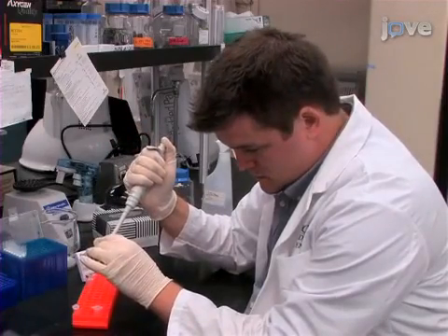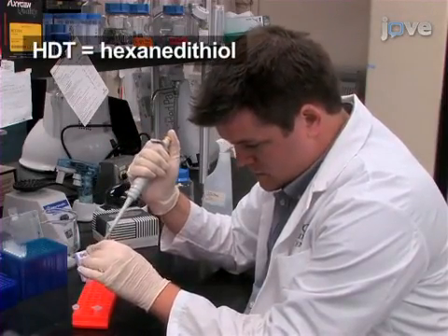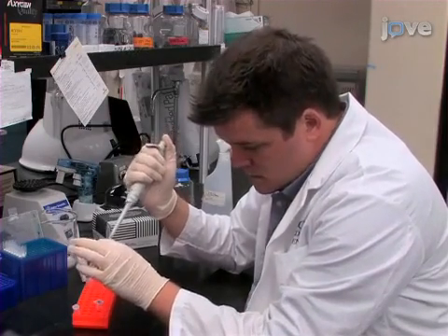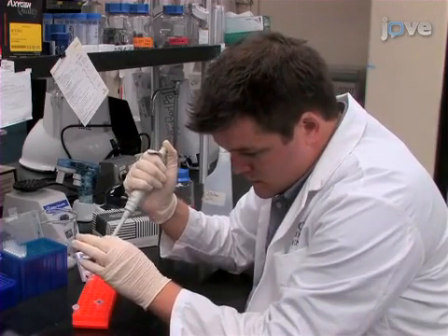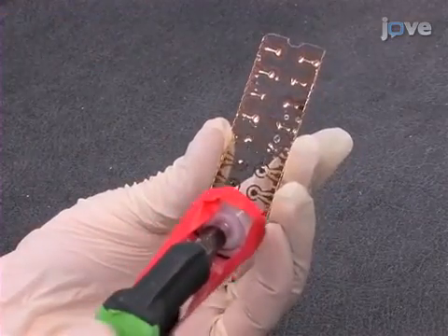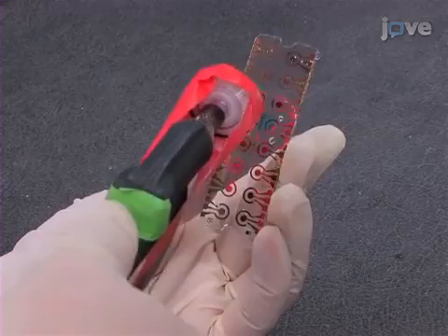Begin by incubating the thiolated capture probe with hexanedithiol for 10 minutes at room temperature to ensure that the thiol group on the capture probe is reduced, resulting in more consistent results. After the incubation, apply a stream of nitrogen to Bare Gold 16 sensor array chips for 5 minutes at room temperature.